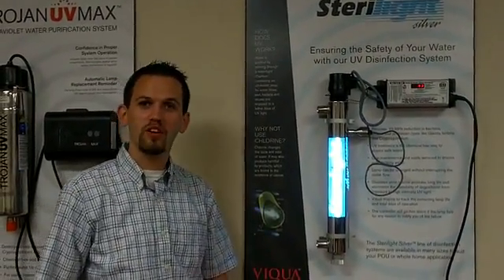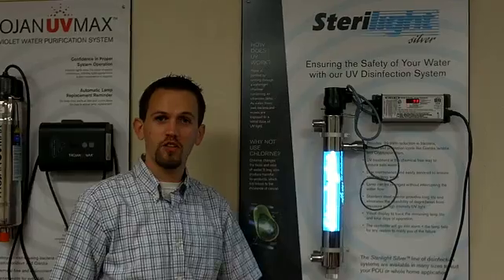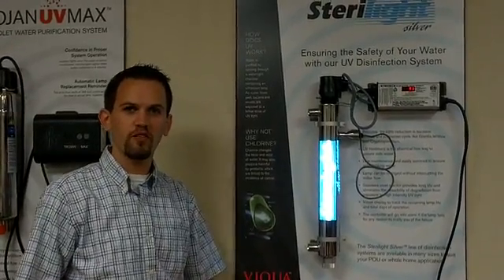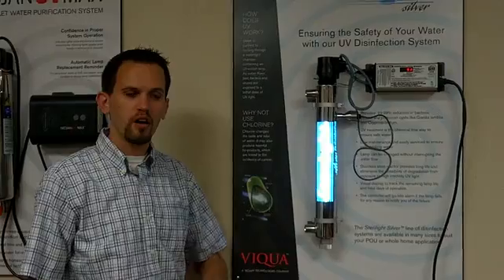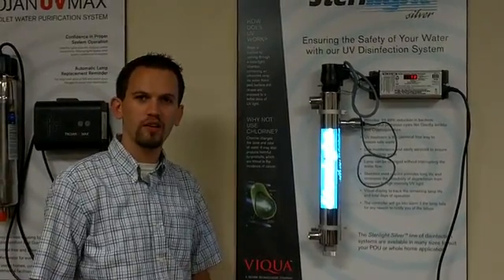Alright, so this is how to change your bulb in your Sterilite Silver System. The first thing you want to do is make sure that you turn off the water to the system, and also make sure to open up a faucet somewhere down the line so that you depressurize it.